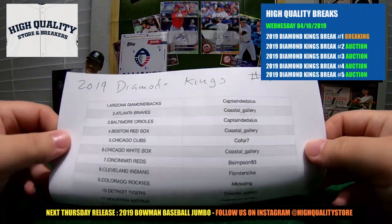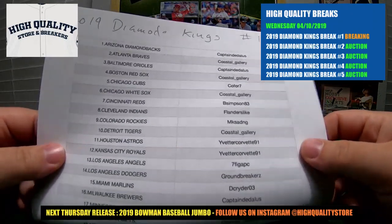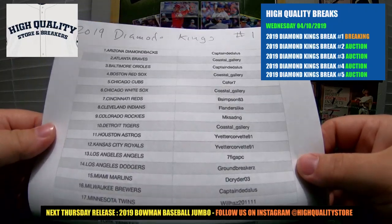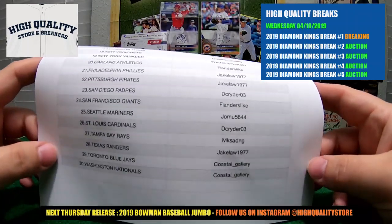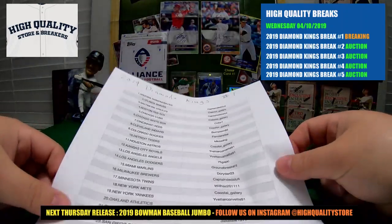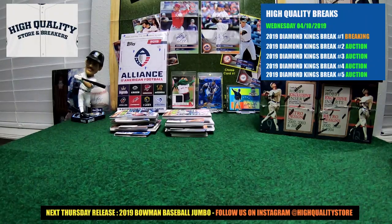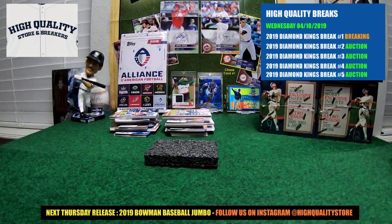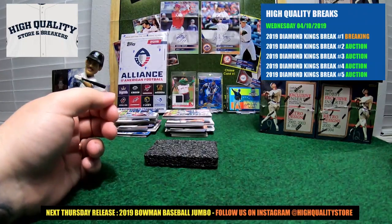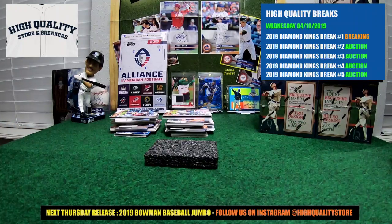Break number one, Diamond King 2019 - here we go. Check your name beside your team, check it out twice. Everything has to be on point before we start this break. Thank you guys for coming back to break with us - we really appreciate your confidence and your fidelity coming back. Angel and I really appreciate it guys. First pack - Angel, give me some nice pixie dust to start.